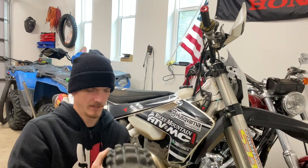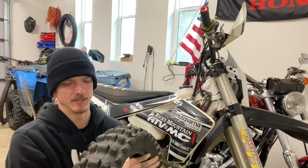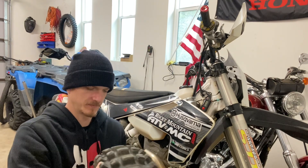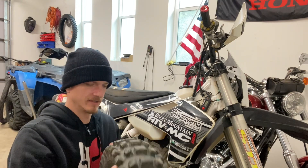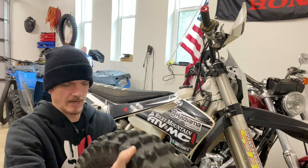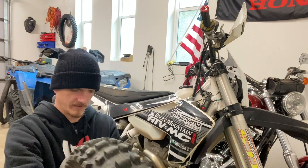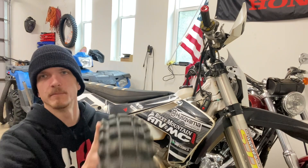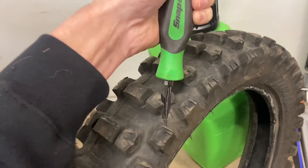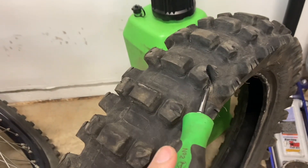Good for traction, but bad for durability. The reason I'm replacing it right now is I was out riding and I got a big hole in it somewhere. There it is — big old hole. That's the only reason why I'm replacing it.